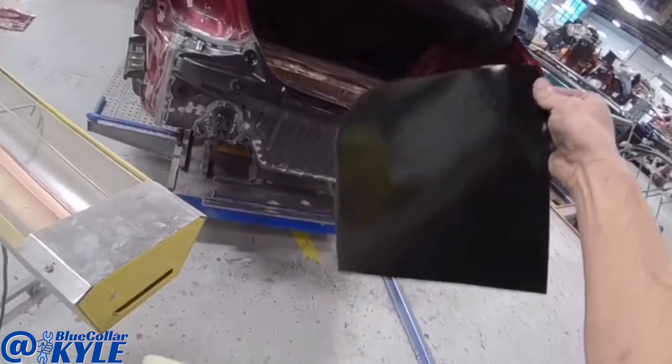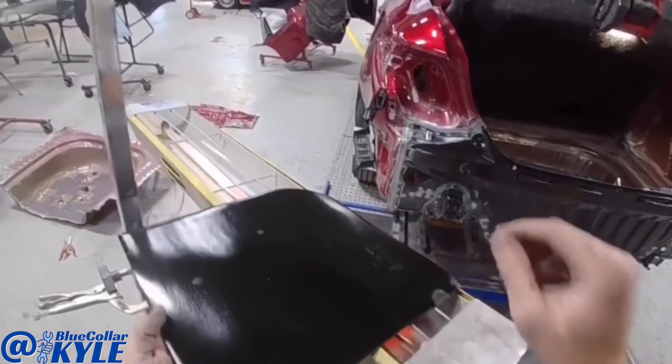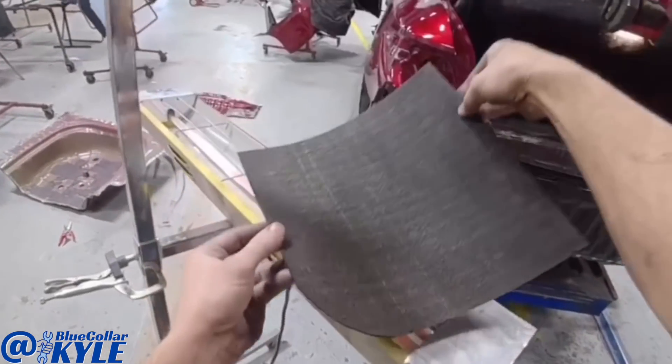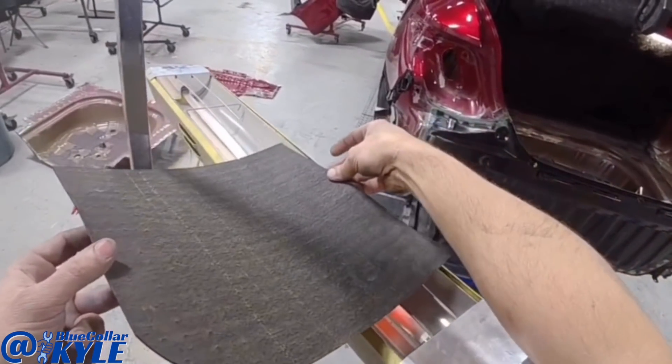Now these are just some generic sound deadening pads I have here. I use this heat lamp to warm them up, make them more pliable, and it also makes them stick a lot better.